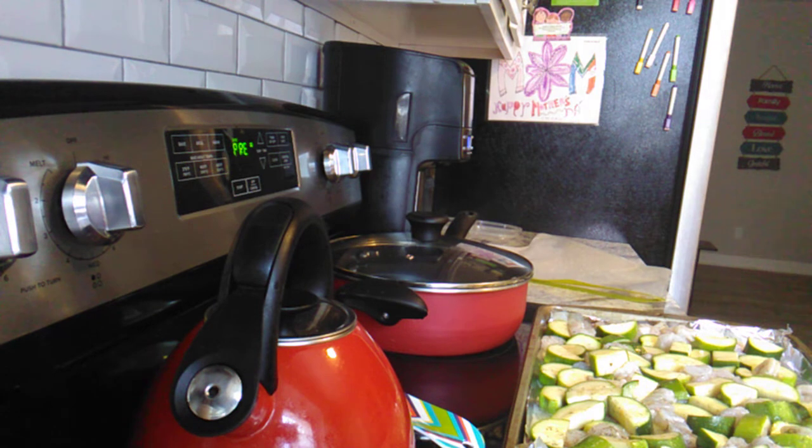If you guys have never made this recipe before, it's pretty easy to make. Sometimes I like to do a shrimp zucchini with yellow squash as a variation.